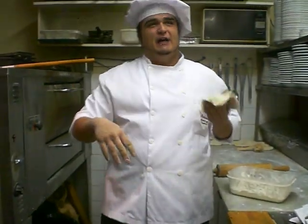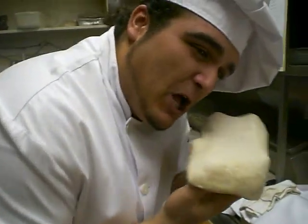After that, we're going to sing a little song because, you know, I love Chef Pasquale. But first, you know, you've got to touch the dough.